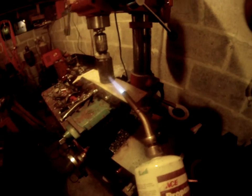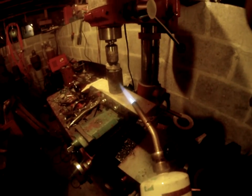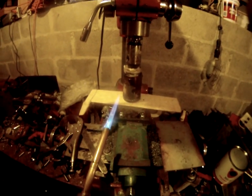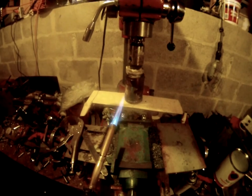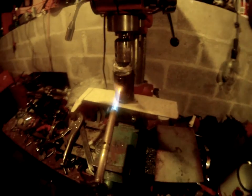Hey guys, I'm going to bring you out and show you what I'm messing with — turning old used milk jugs into little plastic rollers for work. It's kind of cool.